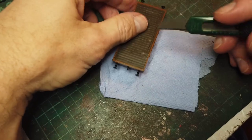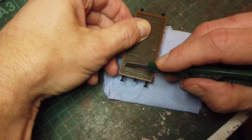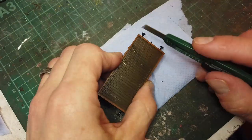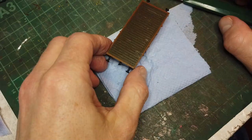Probably shouldn't be pulling down towards my thumb, to be honest — it's a lot more awkward this way. Last one, and that'll do.